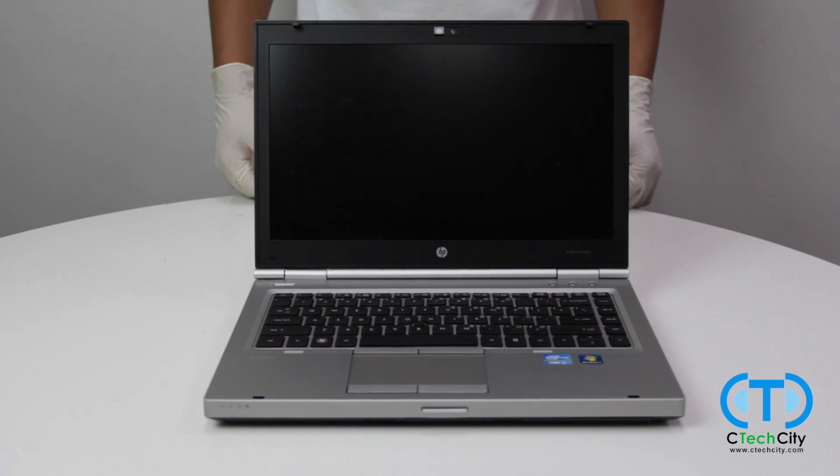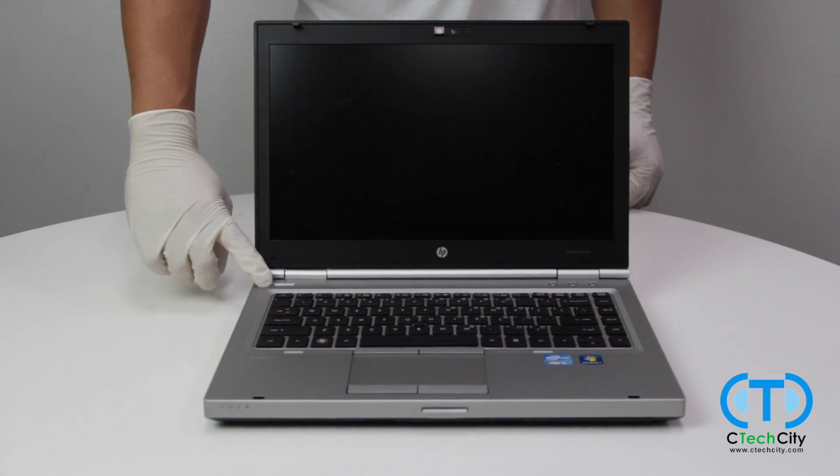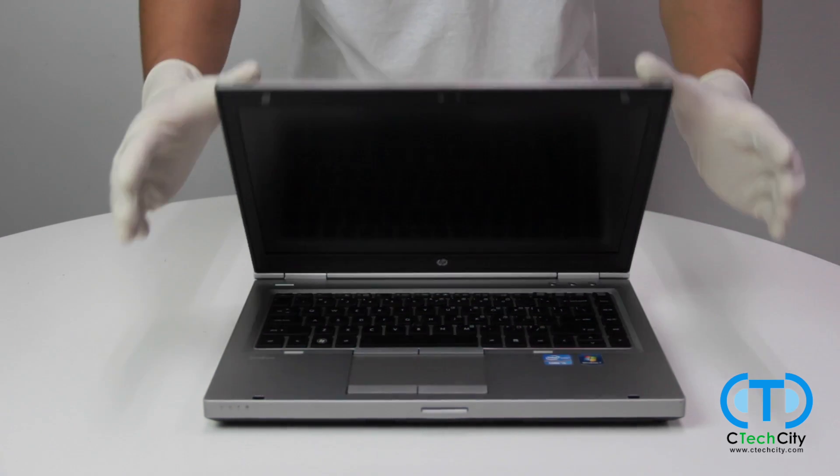We will begin by ensuring that the computer is fully powered down, free of any plugged in wires, and disconnected from its power source.